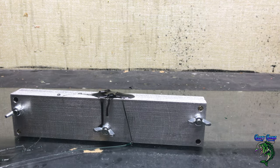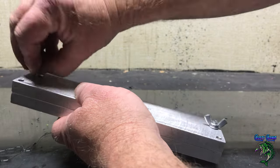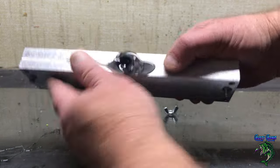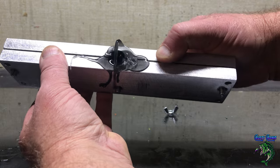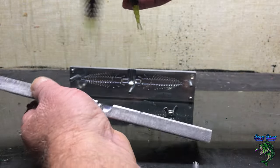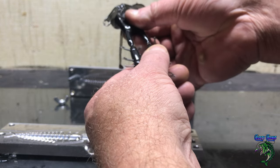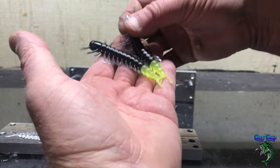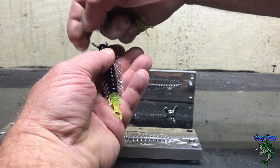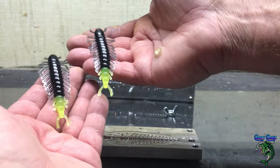Let that cool for a minute. These aluminum molds get hot after you shoot a couple packs of baits in them, for sure. I don't worry too much about the bonding because they usually always bond pretty good. There we go — running a little hot, you can see a little bit of flashing on there. There's your tips. Helgrammite with the chartreuse tip.